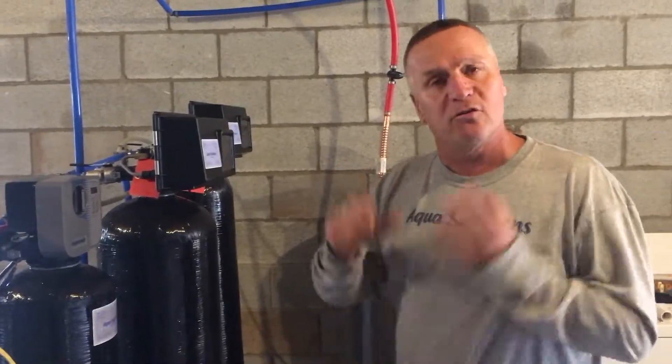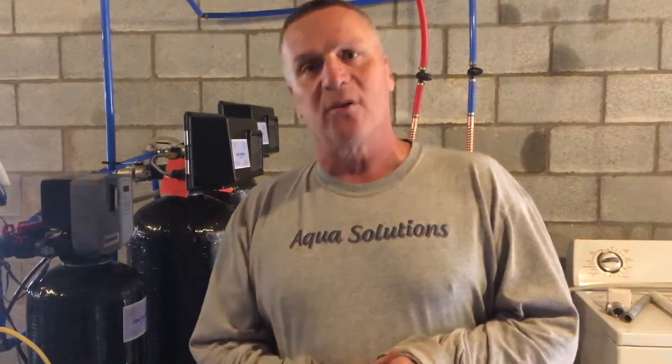Gary Monks, Aqua Solutions. If you have any questions, please call us at 724-504-6900. Thank you.